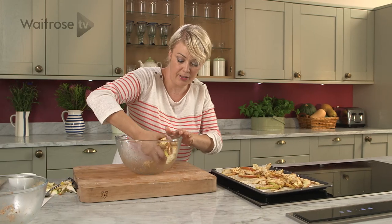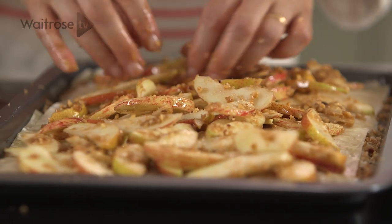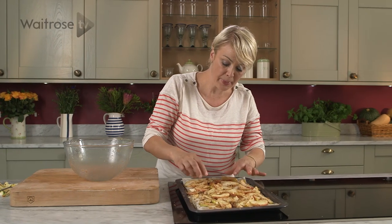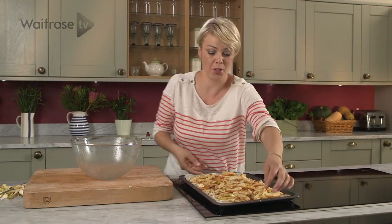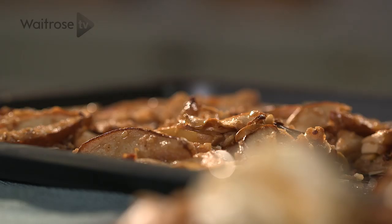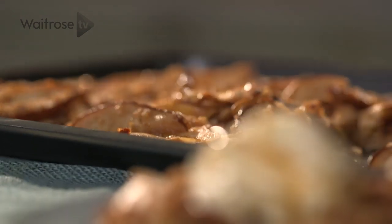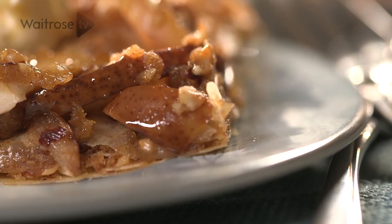Then just pop the fruit mixture on top of the pastry and spread it out fairly evenly, but don't get too worried about it. Now all we need to do is bake this for about 20 minutes until the apples and pears go deliciously juicy and we get a lovely crispy border. And there we have it — my easy apple and pear phyllo tart. Delicious with a drizzle of maple syrup or a spoonful of mascarpone. See you next time!